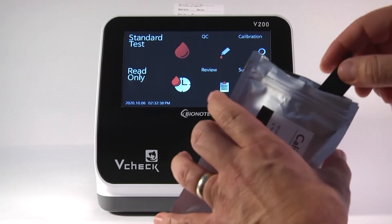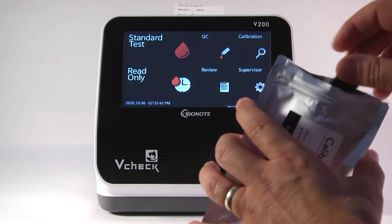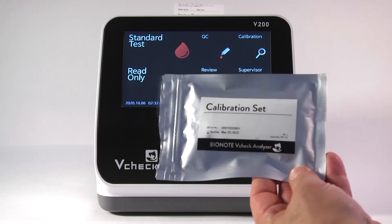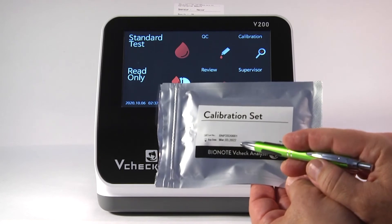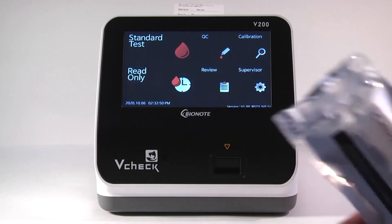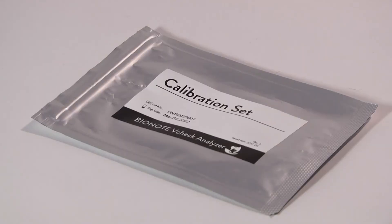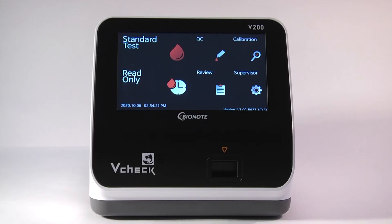It is really important to save the calibration kit. This calibration set is reusable. You can continue to use this set over and over, every 30 days, until the expiration date printed on the outside of the pouch. You want to keep this set at room temperature and store it somewhere where it will be safe from being thrown away. Now, once you have successfully calibrated the V-Check, you are all set and ready to go.